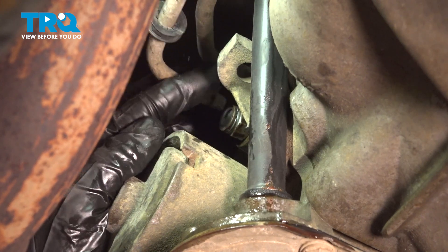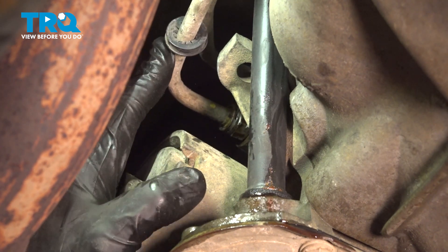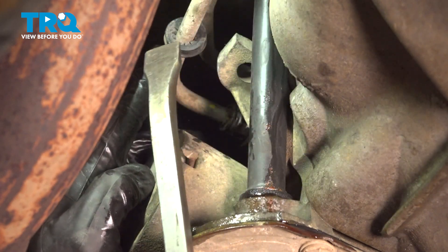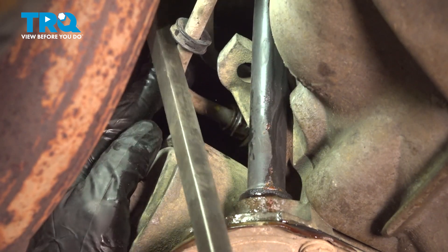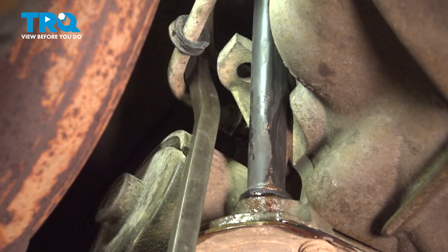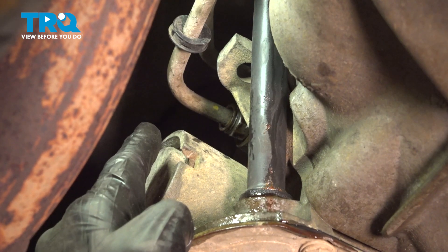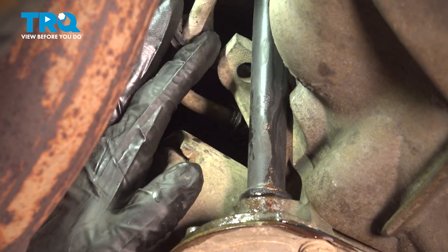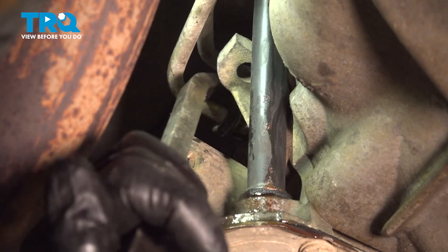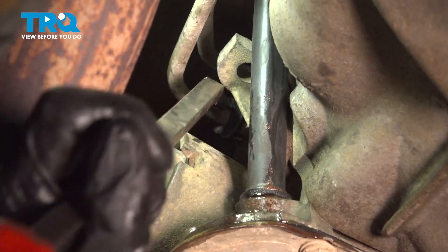Now it's time to align our transmission line with the transmission line connector and press it into place. If you can't press it by hand, you can also try to use a small prying device — just be very careful not to damage the line in any way. We'll listen for a click coming from that connector. Then try prying it away from the transmission to make sure it's completely secured. You do not want this falling off while you're driving down the road. Once you're sure it's locked in place, continue on with your black plastic locking piece — slide that on there to ensure that clip cannot fall off on its own.